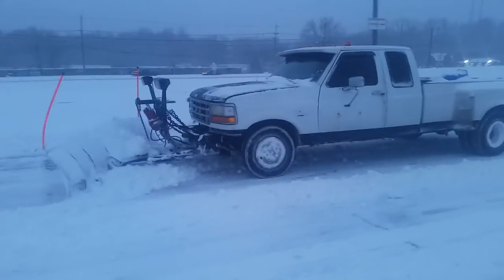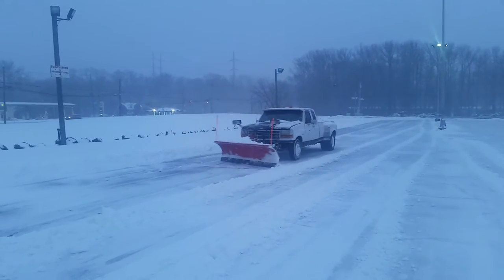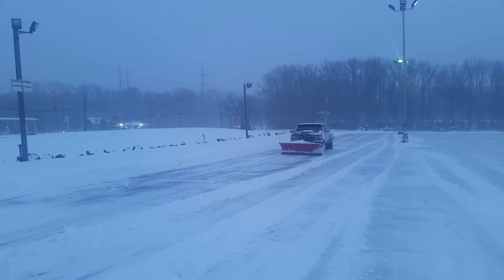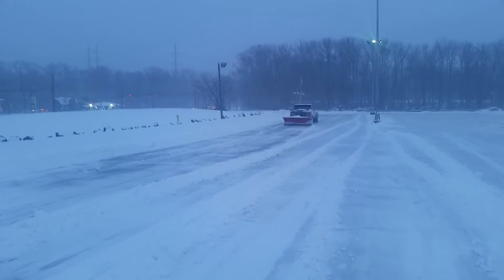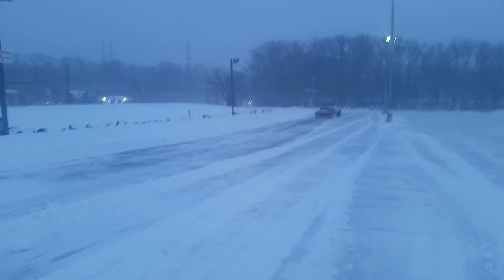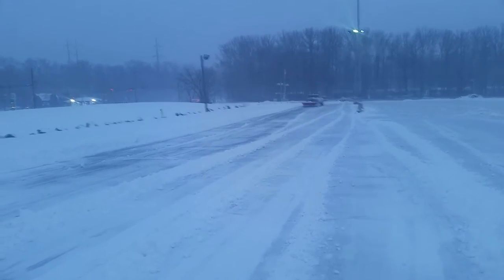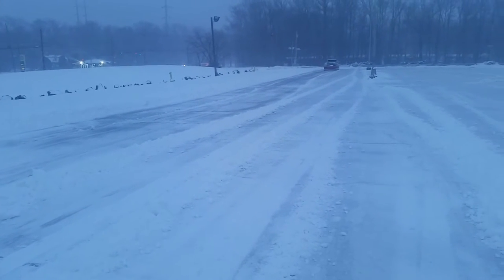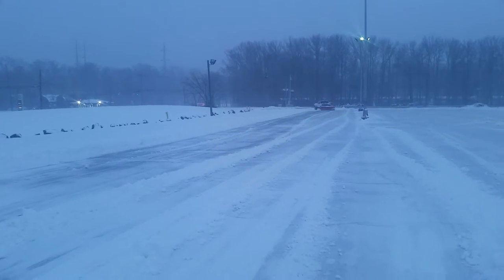Hey guys, this is a two-wheel drive truck with snow tires in the back and about 1,600 or 1,700 pounds of rock salt right behind the rear axle. I won't be spreading it — it's leftover from last year. The reason the plow is going back with the blade down on the ground is because I'm having issues, but you got to do what you got to do. So here's a little video of a two-wheel drive truck plowing snow.